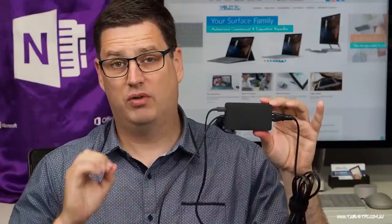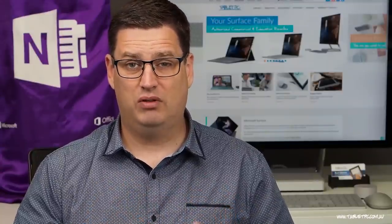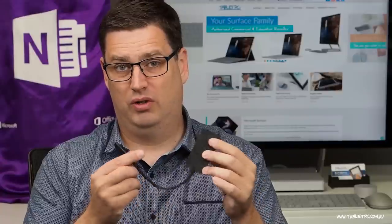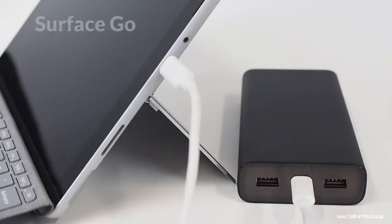So this is the single charger that I carry with me when I'm traveling. However, some people would prefer to carry just a USB-C only charger that might be a little bit smaller and easier to take with you. In that case, you can certainly charge off of the USB-C connector for any of those Surface devices, or if you have a Surface Go, you can plug in directly.